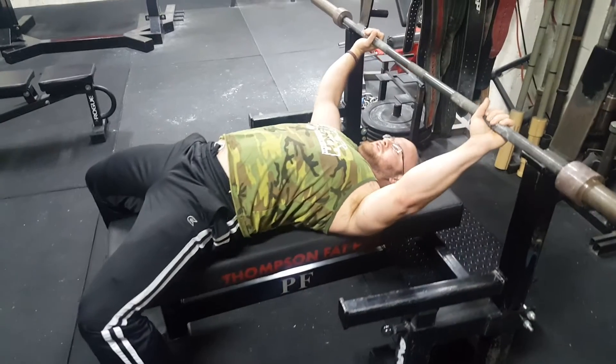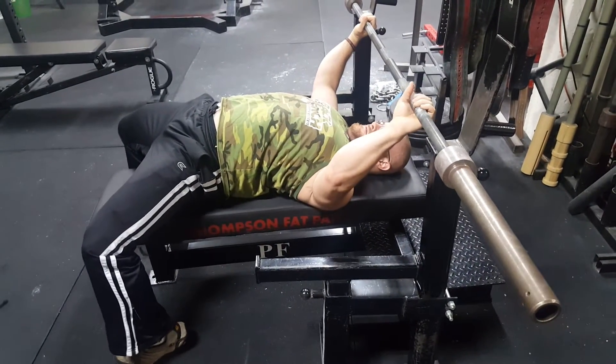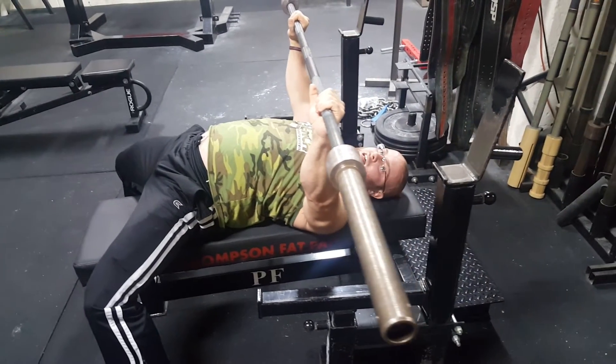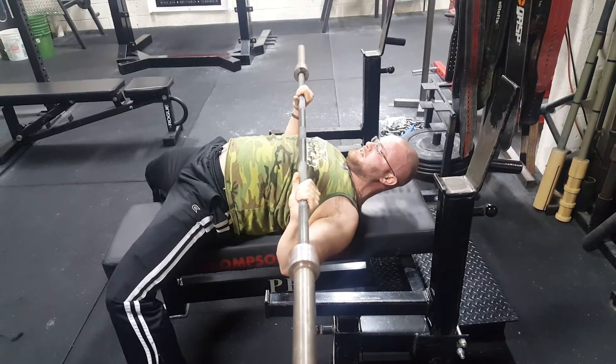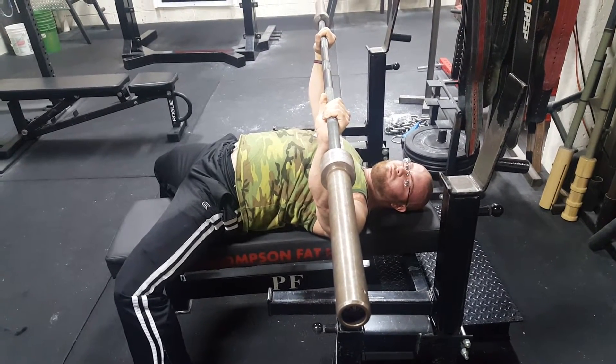If you set up on the bench with a nice good setup, my chest is up. But if I bring my head up, what usually happens is I just start dipping my chest. The thing with that is I'm losing position.